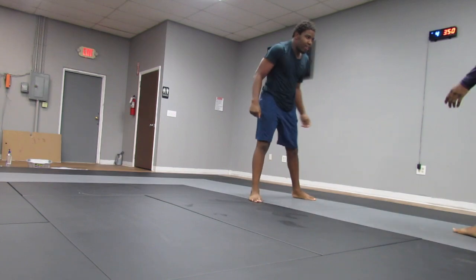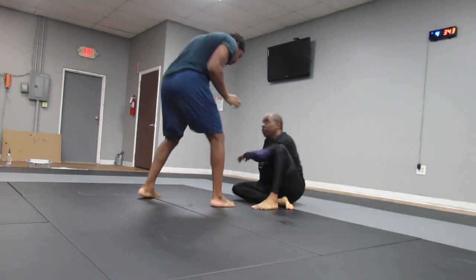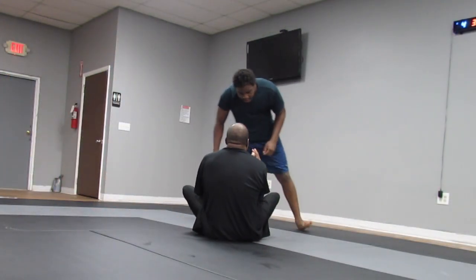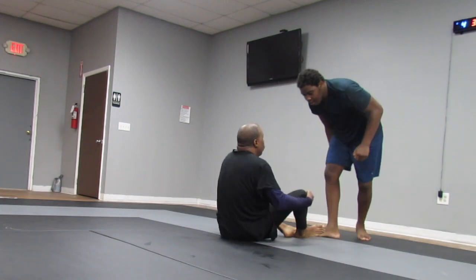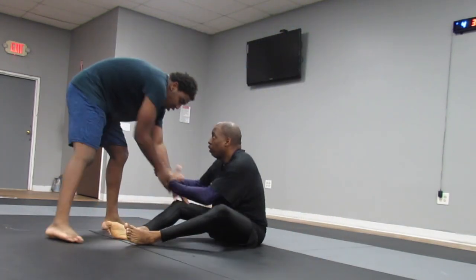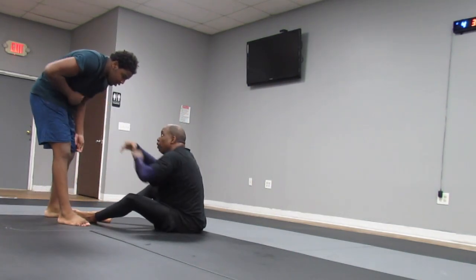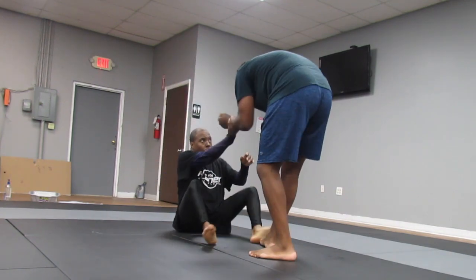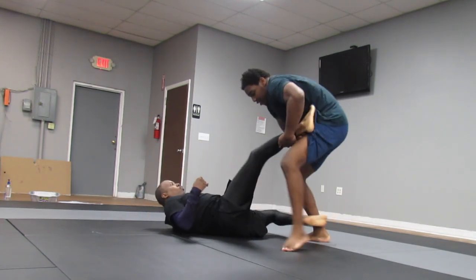We disengage, slap hands, and bump to start again. I decide to sit down. I have my elbows on the inside — he's looking to scoop my legs up. I'm also looking to get my feet on the inside of his legs, trying to do like a Marcelo trip. That works once or twice and then it never works again on a person once you've gotten them with it.